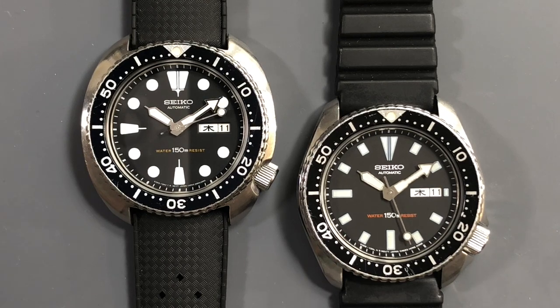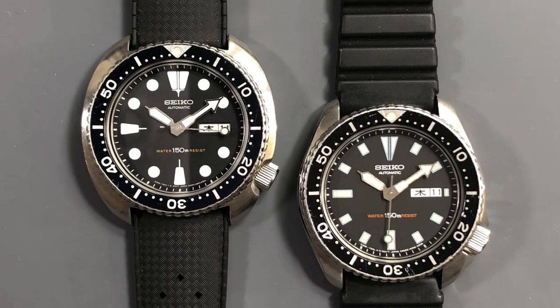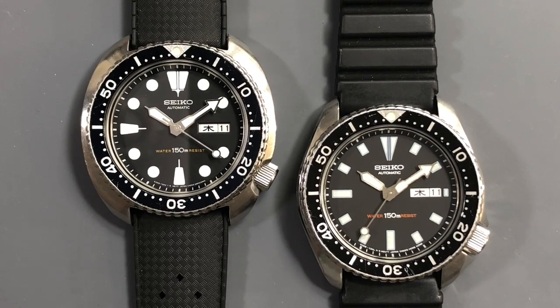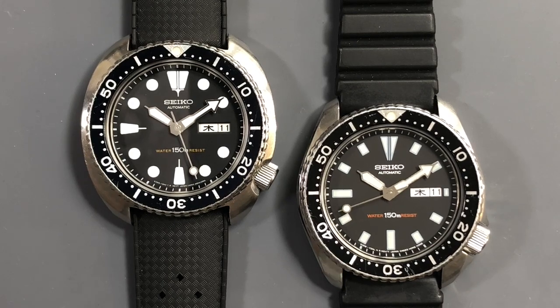I'm not disparaging the modding community — clearly there is an entire cottage industry devoted to personalizing mostly vintage Seiko divers to your exact specifications, oftentimes mimicking historic models from other lauded brands. I say to each his own and do what you enjoy, but for me I enjoy keeping them as original as possible. And that's why today I'm going to share how I broke that rule — but maybe not really.